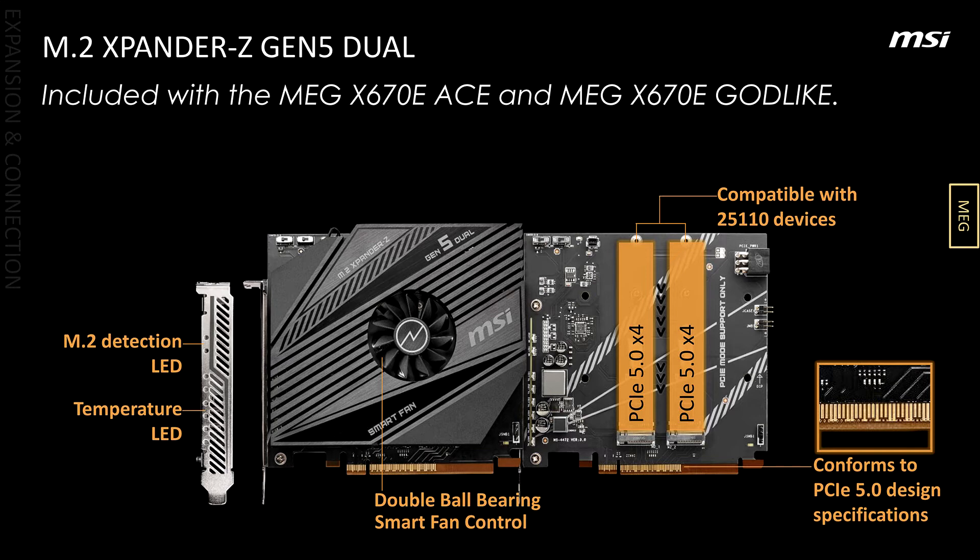MSI hasn't gone for USB4 from what we know, and nothing was mentioned with regards to USB4 during the MSI presentation. MSI also seems to have skipped video outputs on this board, but it's possible that one of the USB-C ports will support display output, even though that wasn't the case back at Computex.